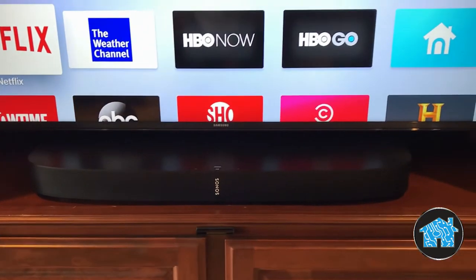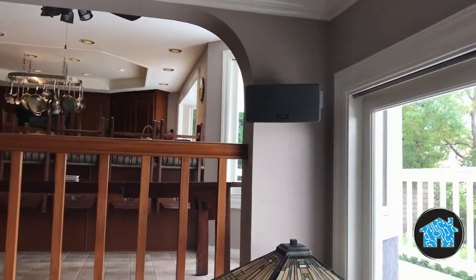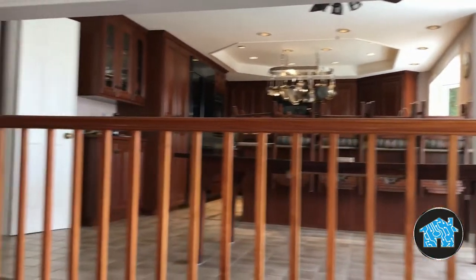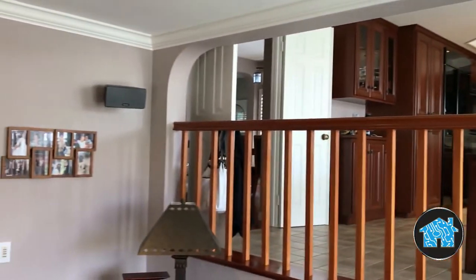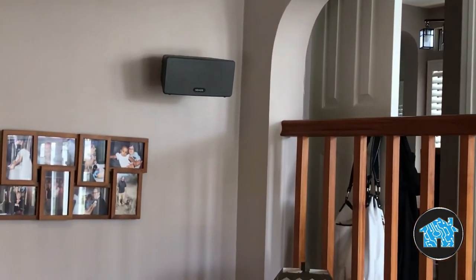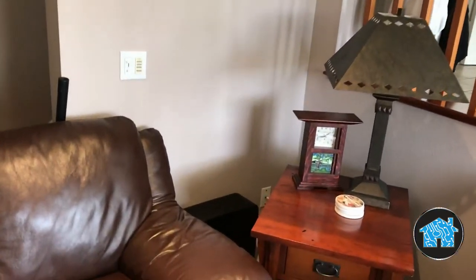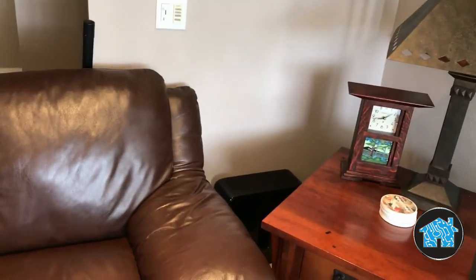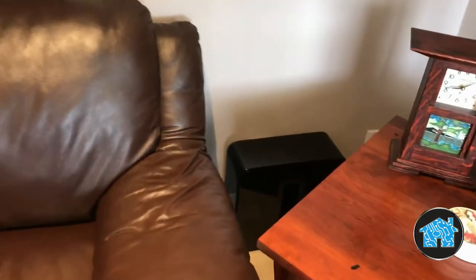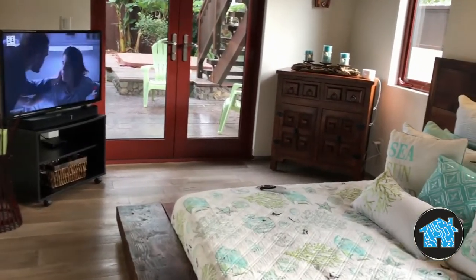In the back of the room I installed rear surround speakers on the wall with hidden wiring. The speakers also have a much better sound quality. On the floor I set up the subwoofer, which has a smooth blended bass sound that matches beautifully with the other speakers.